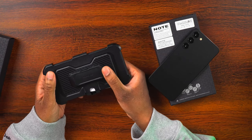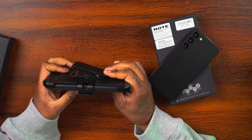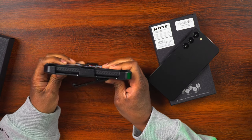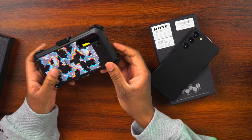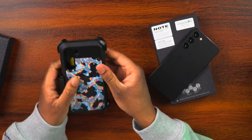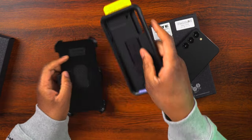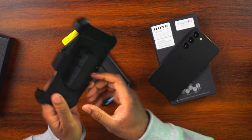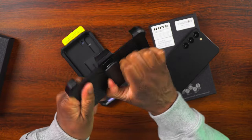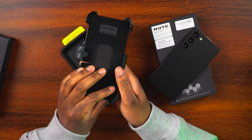With the Unicorn Beetle Pro case, there are some really nice features — like this belt clip right here. If you want to hook this to a belt, a purse, or a backpack, you can. It comes with this mount there. There's a little release and this part can attach to your belt or purse. It actually rotates a bit so you can get the right angle for whatever you're attaching it to.